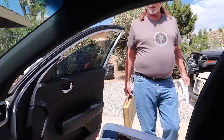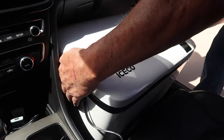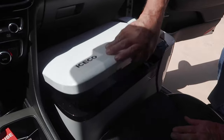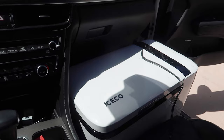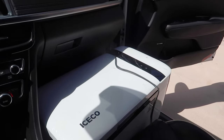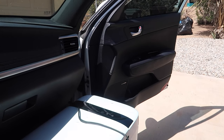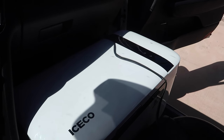I'll put a towel over it so it doesn't stress the bottom — about two inches raised. There we go — the plugs look perfect and there's plenty of air ventilation. Now let me close the door and see how much it opens. Nope — can't close the door. That's the end of that story, because the door rests against this part right here. The ICECO is not going to fit on the floor of the front seat of this car.